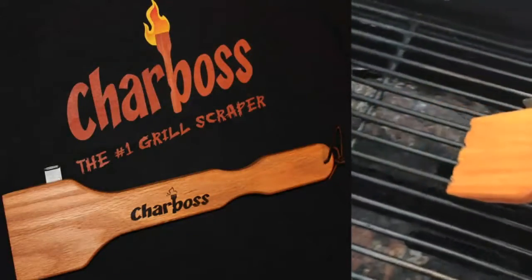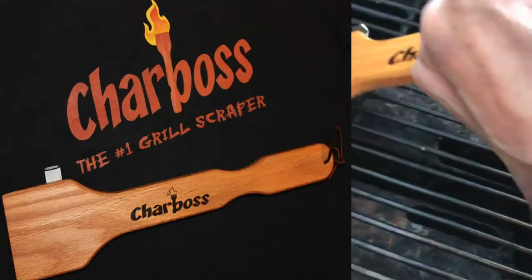So this inventor said, 'Okay, I'll solve that problem' — he made a device that uses wood. You're probably saying to yourself, 'Wait a minute, this wood cleaner is a straight edge — how on earth is it going to get into those grates?' Well, what happens with the Char Boss is that as you clean over and over again, it wears in and customizes to your own grill.